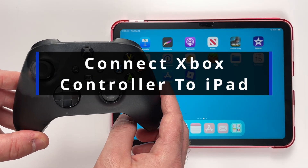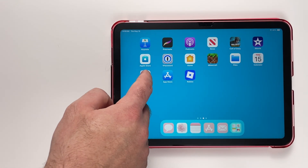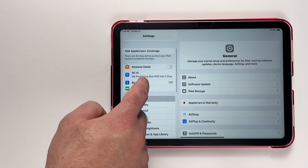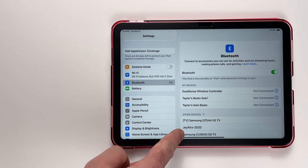In this guide I'll show you how to connect your Xbox controller to your iPad to play games. On your iPad, go to Settings, and once you're in Settings, have a look on the left sidebar and select Bluetooth. Make sure Bluetooth is toggled on, and once it's turned on you'll see My Devices and Other Devices.